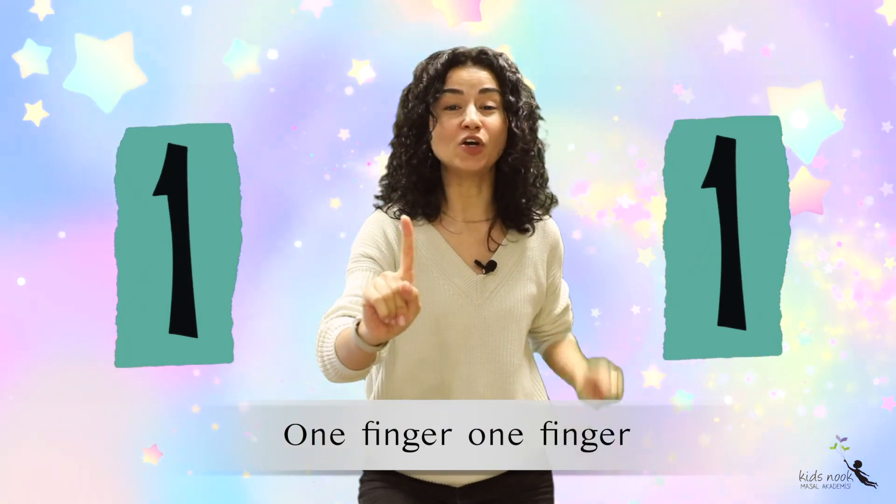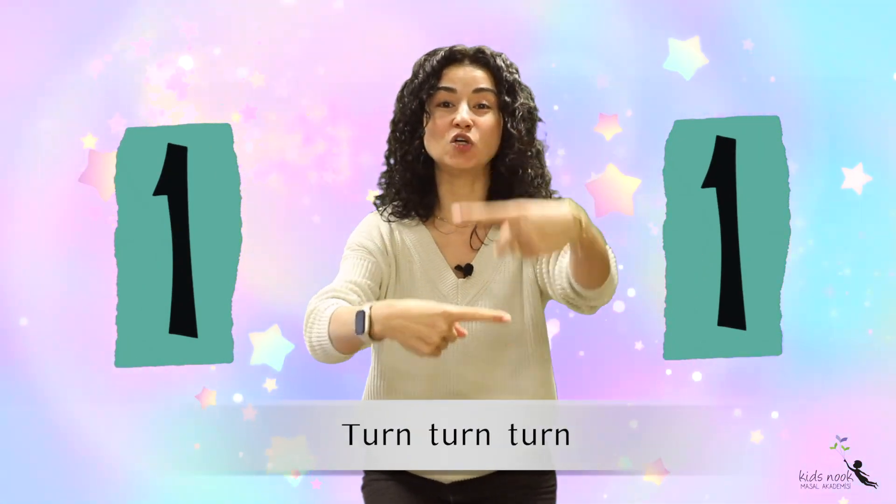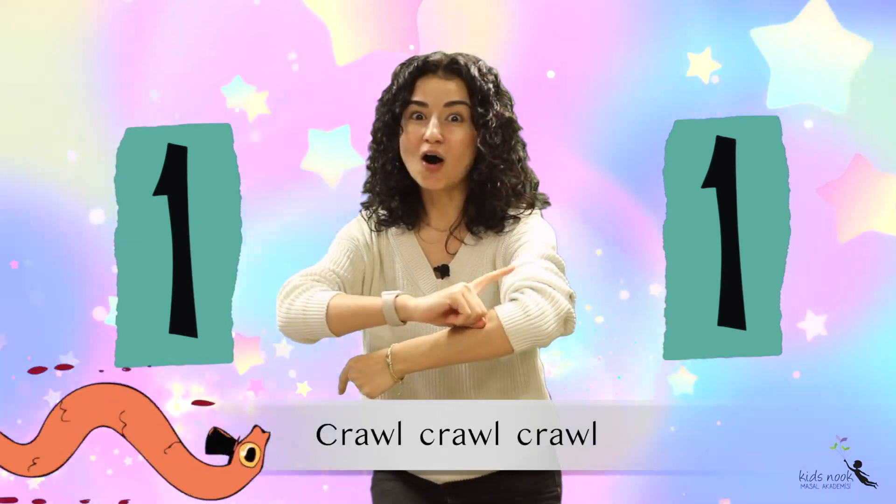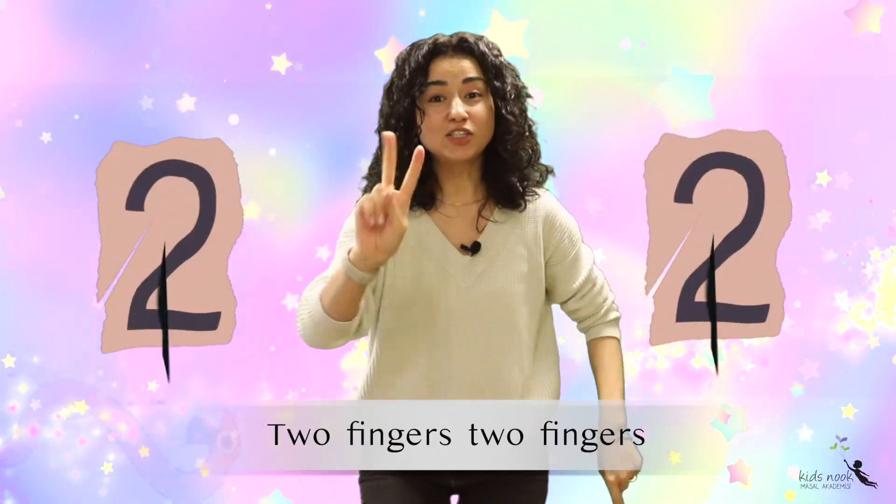One finger, one finger, turn turn turn turn, to a worm — crawl crawl crawl. Two fingers, two fingers, turn turn turn...